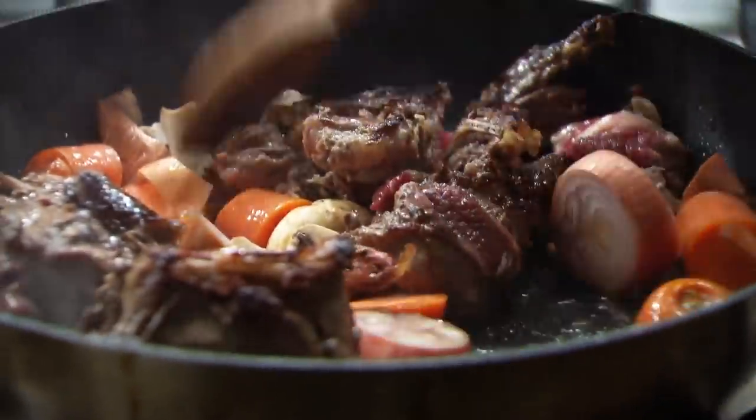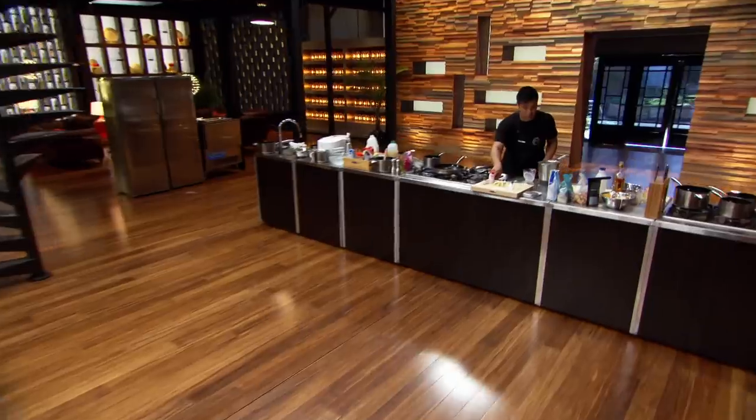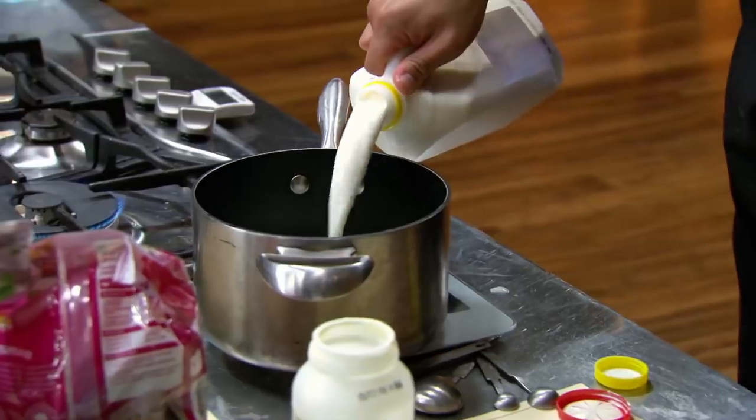Brian, you just need to start working a little bit quicker, mate. Yeah, I've finally got some stock on. I'm trying to push, but I'm finding it really hard. I just need to really crack on.